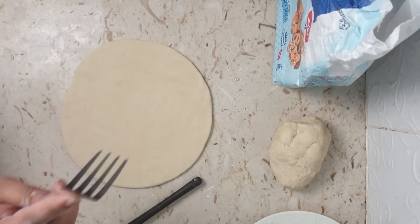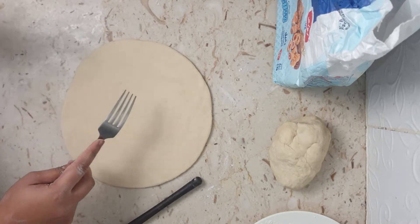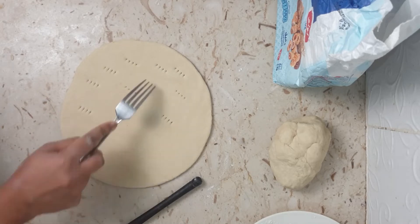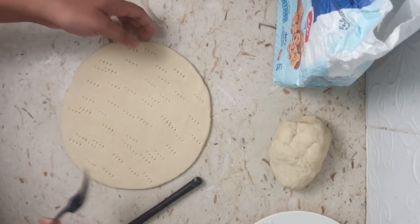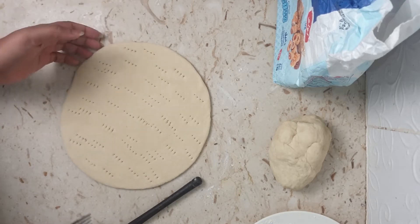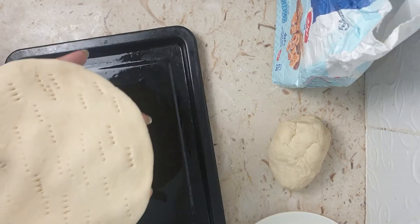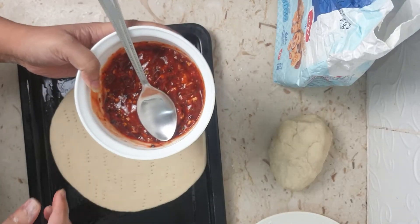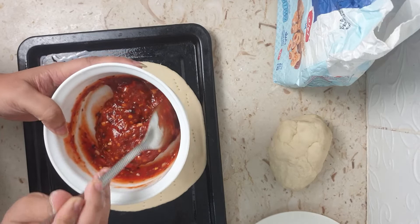Use a fork to punch holes all over the pizza base so no air bubbles form when baking. If you skip this step it will inflate and rise like a balloon, which you don't want. Place the base onto a greased pan and now let's add the pizza sauce — this is the easy peasy pizza sauce made by the hubby.